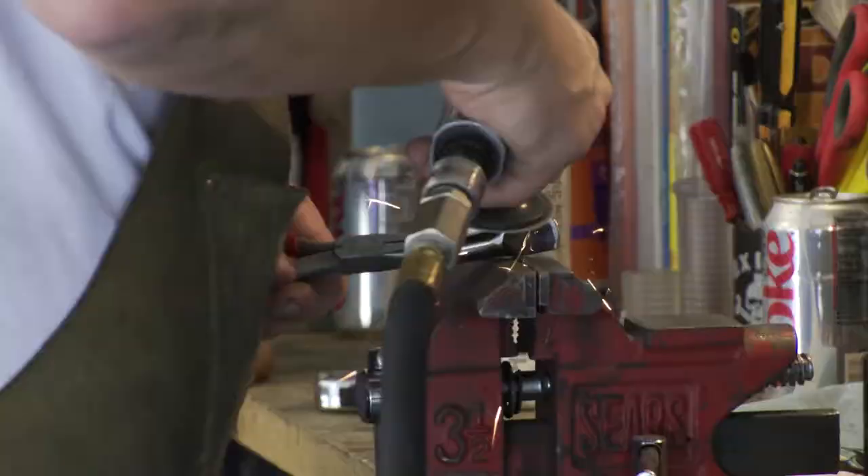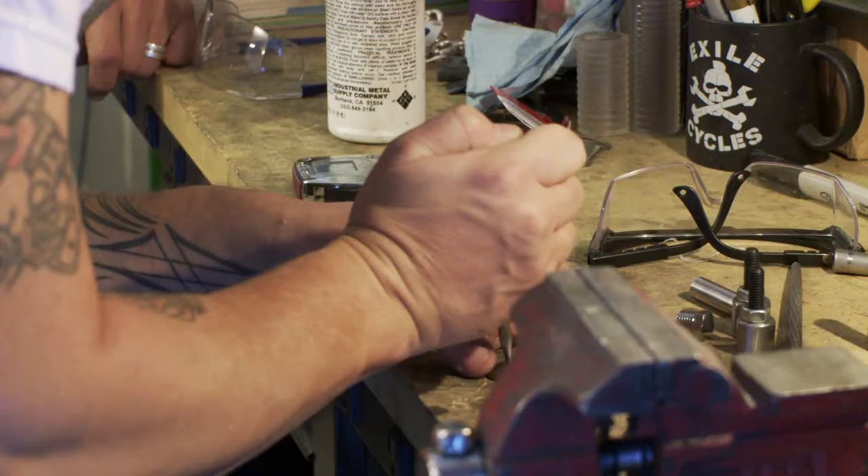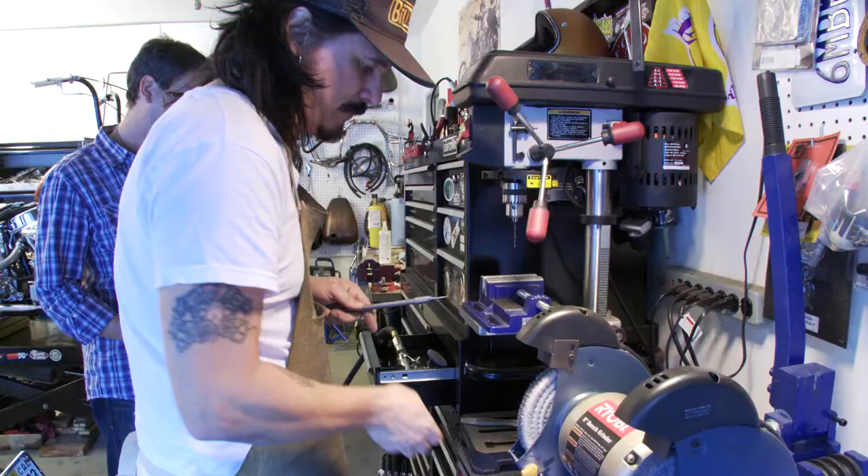All right guys, we started out with this piece right here - the hollow piece. And now we're to this point. Great weld, cleaned up really nice. Gilby rounded it off right here and just cleaned it up really nice. We're going to tap it and then drill a hole in it. There - that'll give us five sixteens.